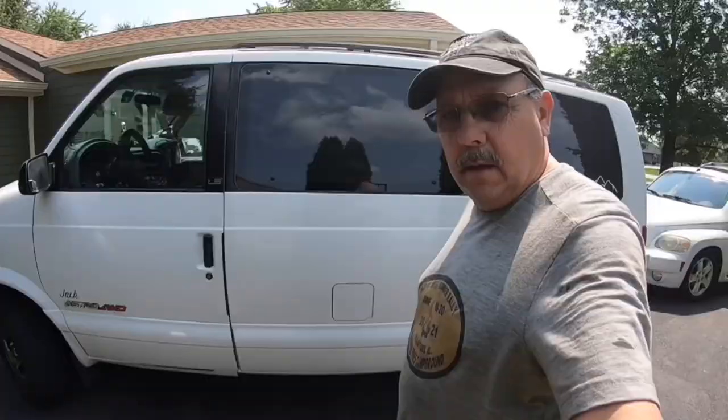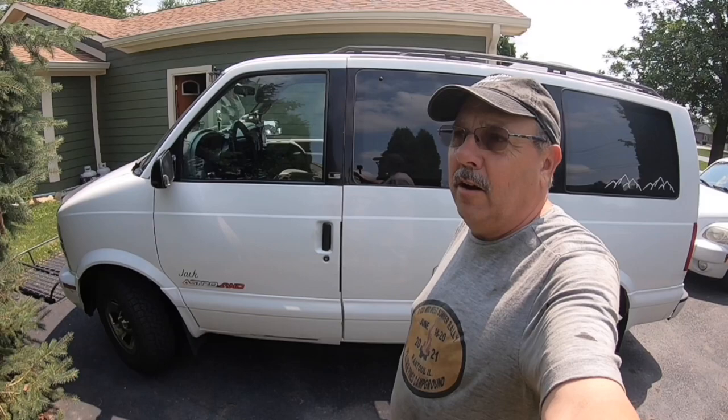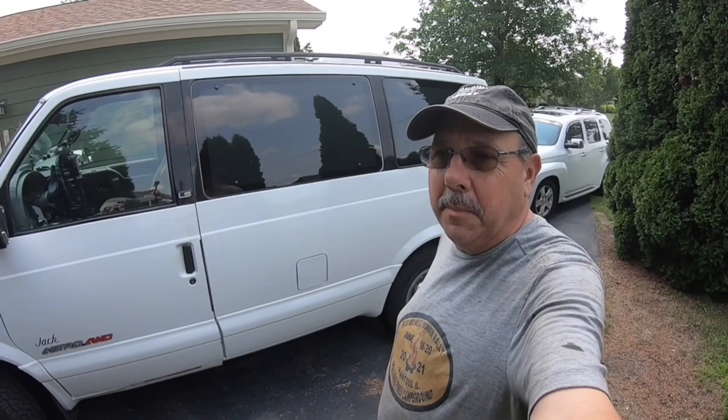Right here you can see they have this cladding that's all around the edges of the van. I think I want to take this off because I am an old man, but I don't have to drive an old man looking van. I think it just makes it look old man-like. So anyway, I'm going to take it off.